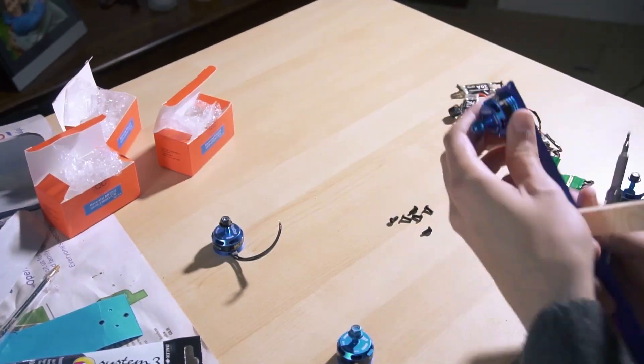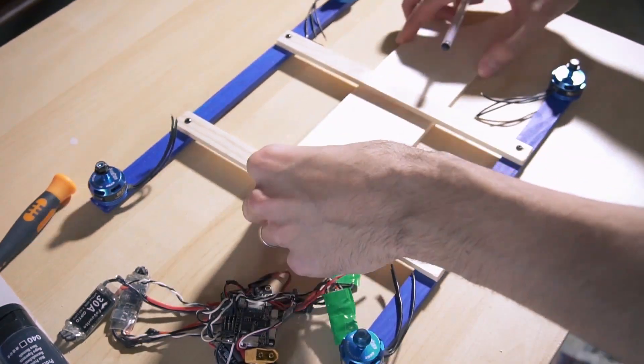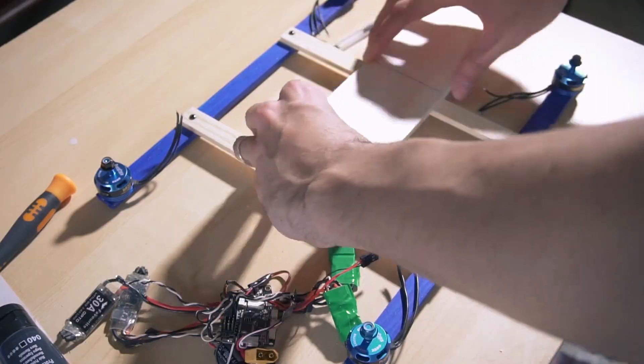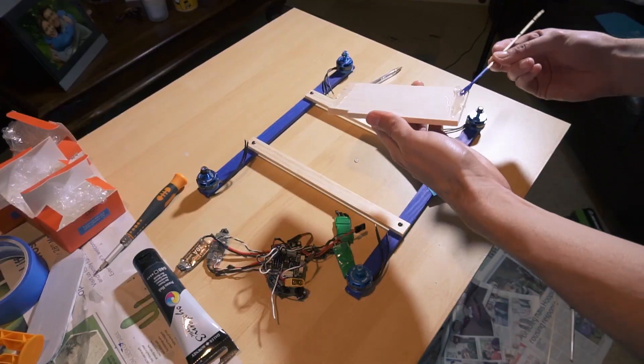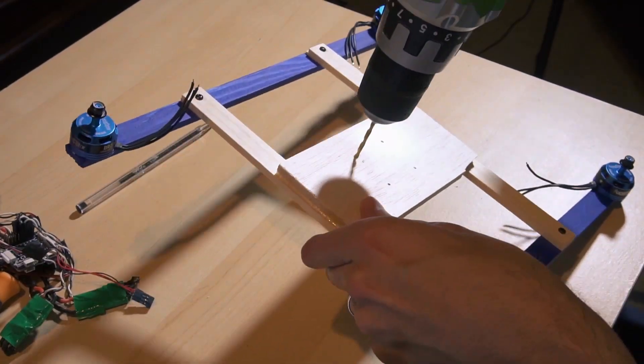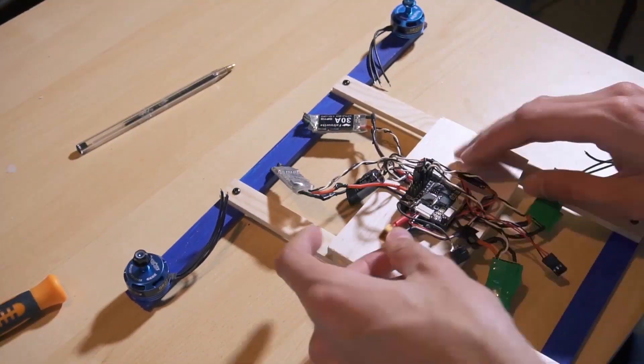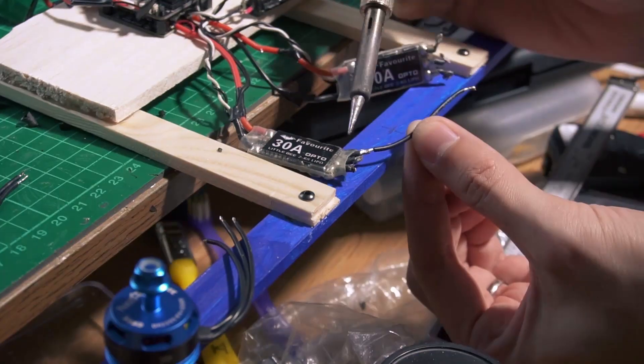I used materials as simple as wood to build the frame. All the electronics I'm using were already connected from a previous drone build — I only had to solder the wires to the new motors to make it work. I recommend watching my previous video on how to make a drone to understand this process better.